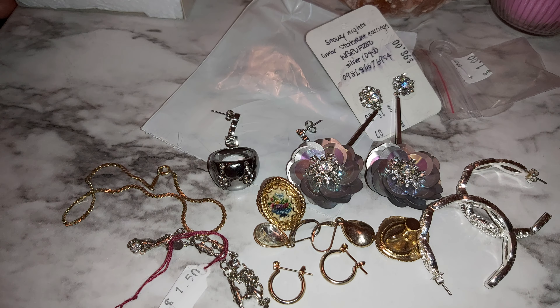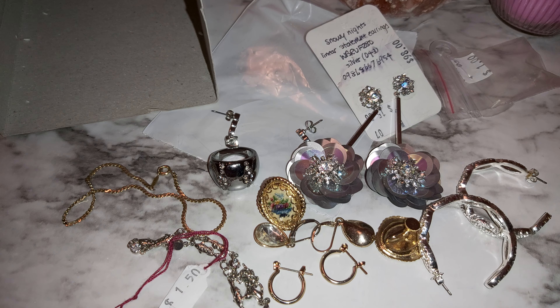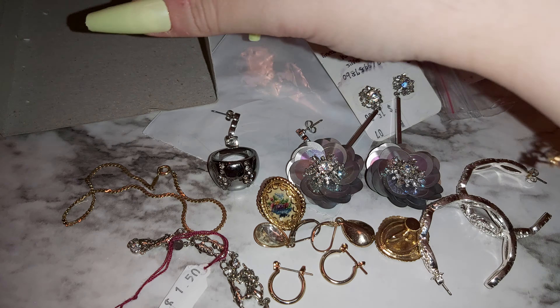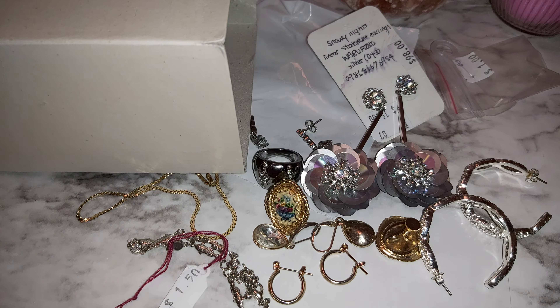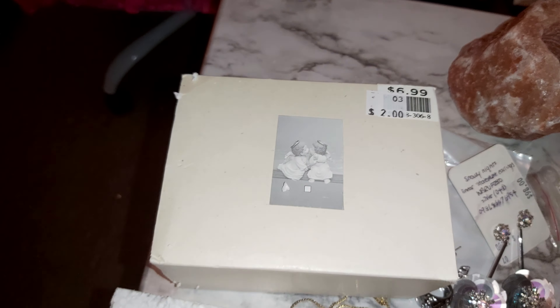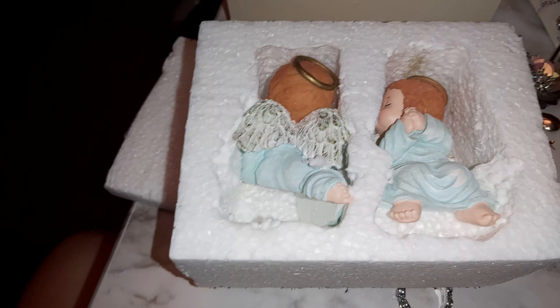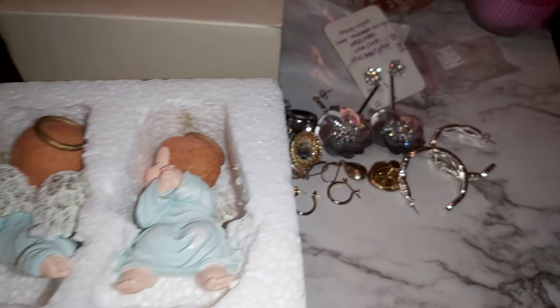I also have a box with some angels in it that I got from the second hand store. I'll show you that really quick. This is the box — it says $2 on it. Let me lift that up so you can see it better. There's little angels on it. Regular $6.99, for $2. And these are the angels. I'm going to take it out in a second.